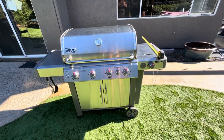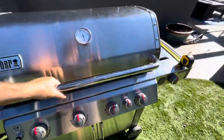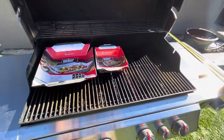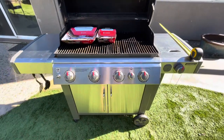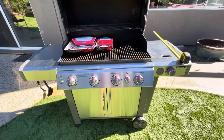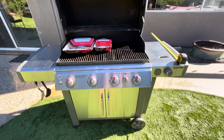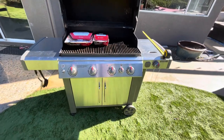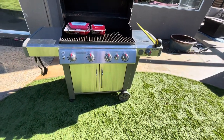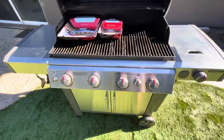Hey friends, welcome back to the channel. Today's video we will be reviewing not the Weber grill itself, but what's inside. Let's take a look at both of these two Weber baskets — we'll look at the dimensions of them, we'll put some food in them, and we'll cook with them. One of the big things to notice is the size of this barbecue versus what you might have, so let's get going.